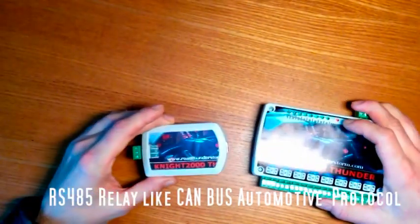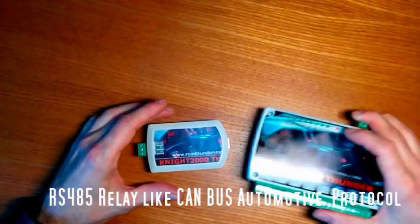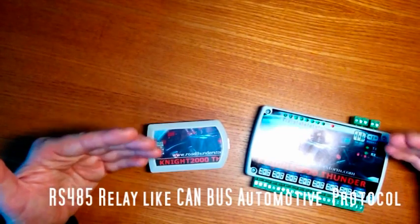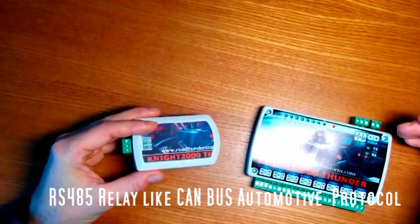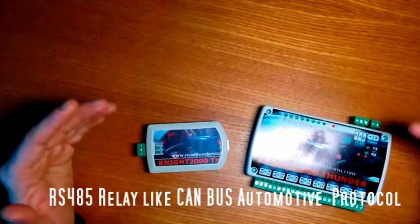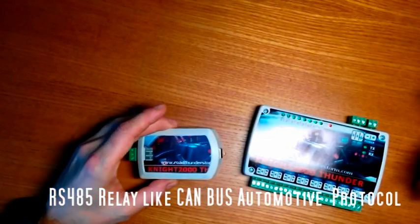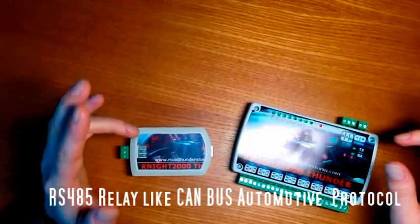This relay board is especially chosen and studied for automotive environments, because they use the RS-485 like CAN-BUS protocol, which is particularly robust in automotive environments where high electromagnetic interferences are present. With this protocol, there is no need for long USB cables with the risk of signal loss. It is possible to expand the hub to 120 relays on a single USB at long distances, allowing you to position each module in the car where it is most convenient with only two little wires.